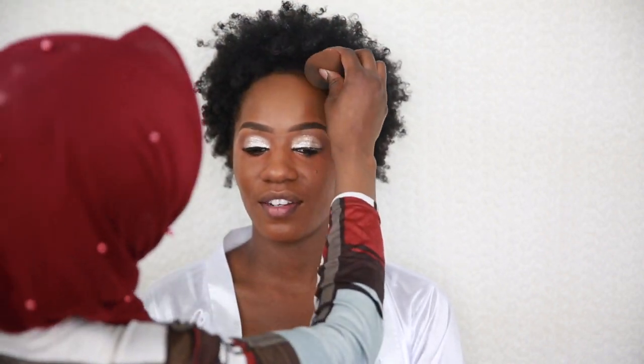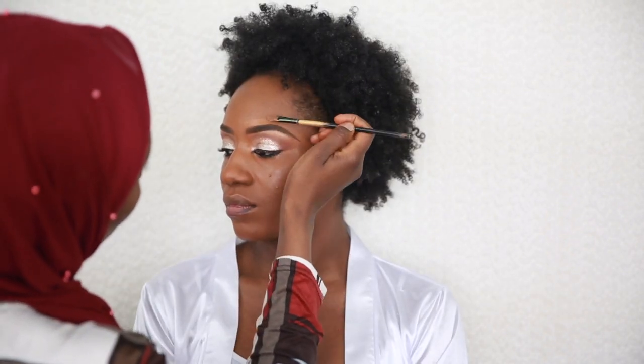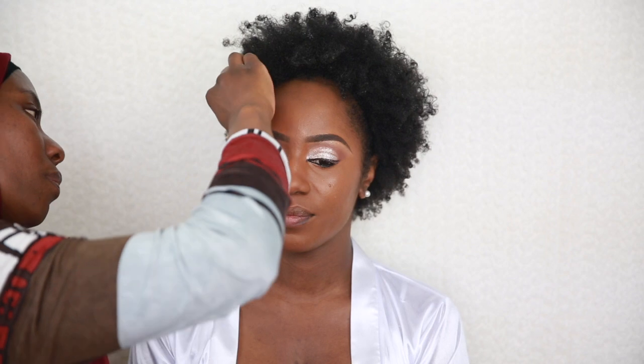I use a smaller shader brush to apply foundation under the eyes because the beauty blender can't reach there as well. I also use that flat brush to correct the upper part of the brows. Once done, I go over it with the beauty blender as well.